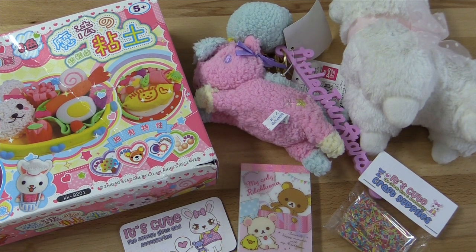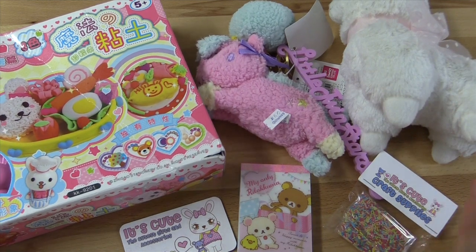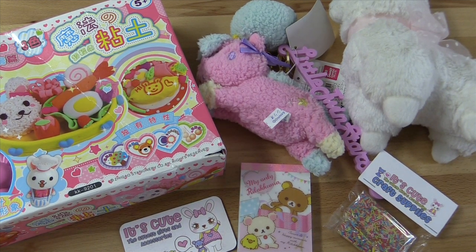One of the best parts about itscute.com is that they are located in the USA. That means you're not going to have to wait a month for your package to arrive, like you would ordering from an international seller — because these are all things you can commonly find in Asia but in the U.S. it's very hard to find them. The website also sells them for really great, reasonable prices, so you know that you're paying a good amount for what you're buying.